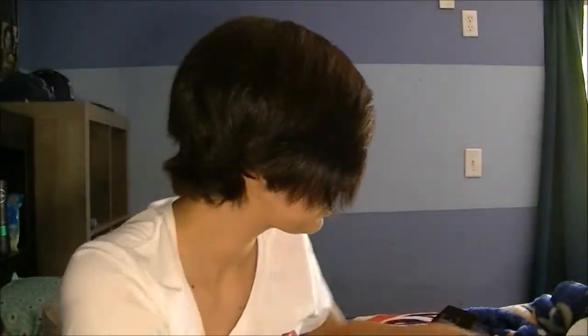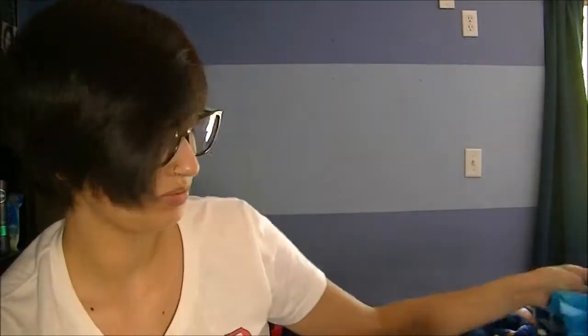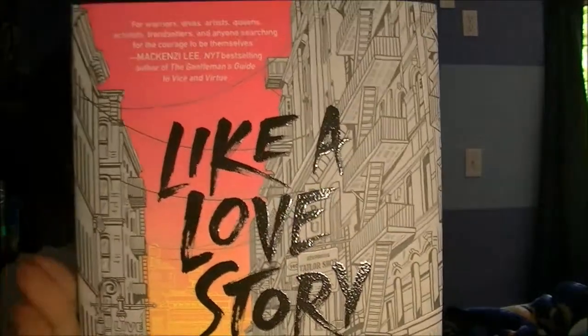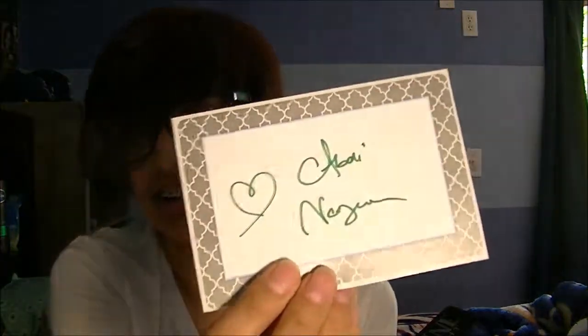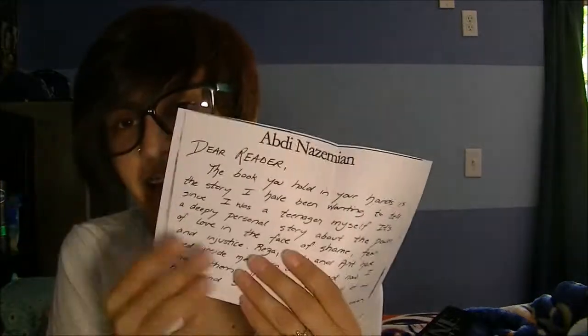Now all we have left is the book, which is wrapped up. The book is a love story. When you open the book you get an autograph from the author, and you also get a little note from the author as well, which is awesome. Can't wait to read this!